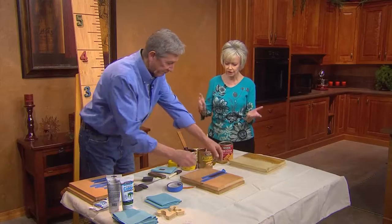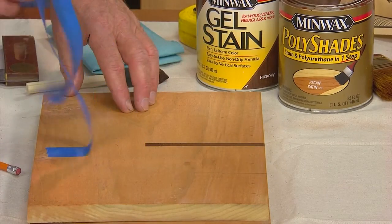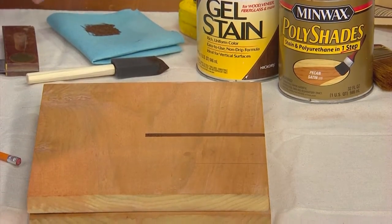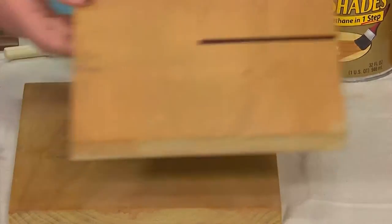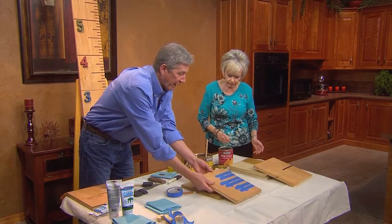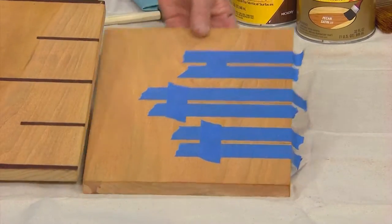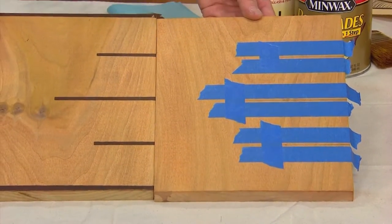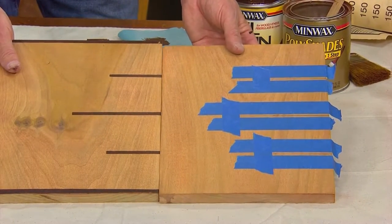Then we can set the gel stain aside. There are so many color choices with all these products. And then when you do your peel-off, you do your reveal — you can see that we're getting our hash mark there. This is what it would have looked like before we started the markings, and then when you pull it off, you can see how it shows up. It's a great way to differentiate between them.